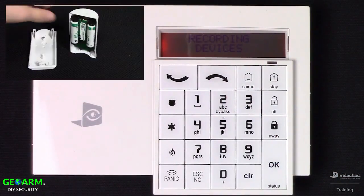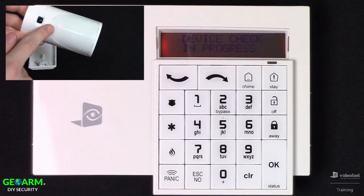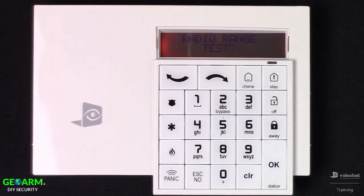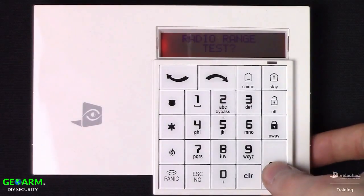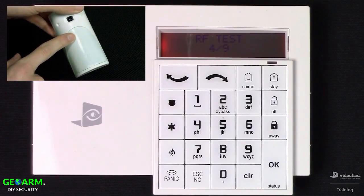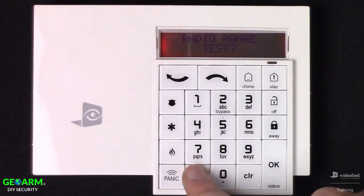This brings us to recording devices. Grab your first device, the IMV, and press the Enroll button. That device has now been learned into the system — Motion Viewer 1 recorded — press OK. Now we can range test this device just like we did with the keypad. Press OK to initiate the test; you can observe a blinking LED on the physical device for every successful ping. Hold at 9 of 9 for approximately 30 seconds, then press OK to end it and Escape No to bypass.